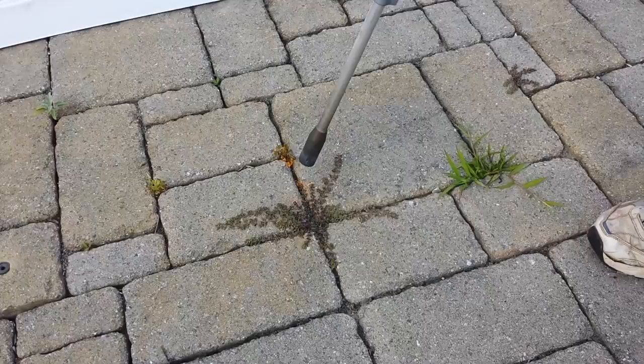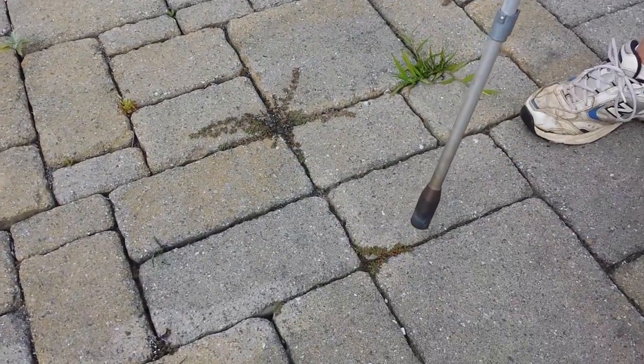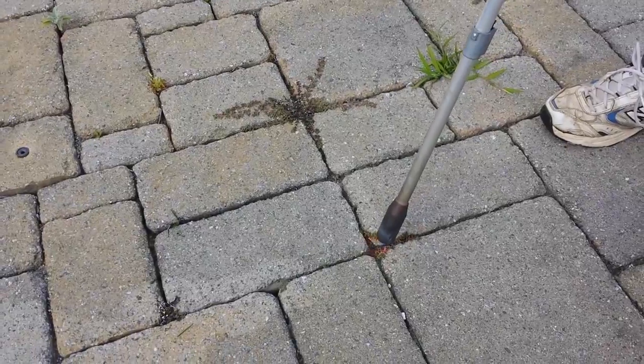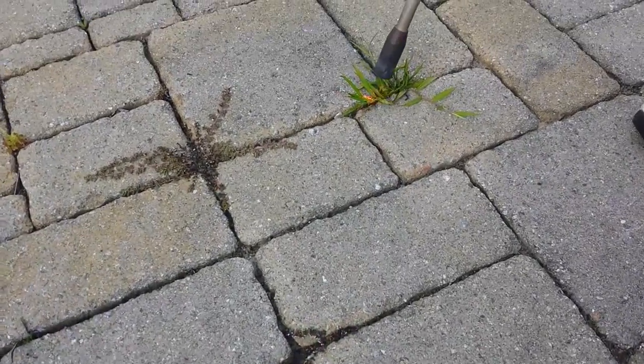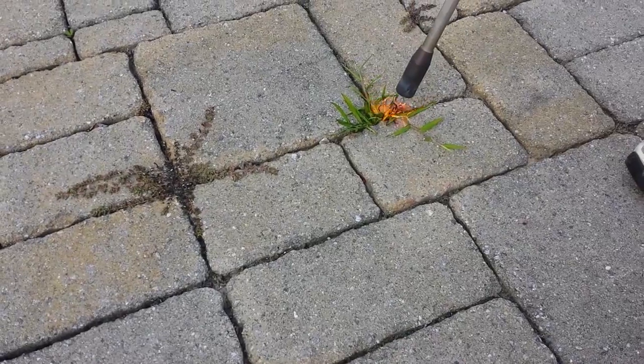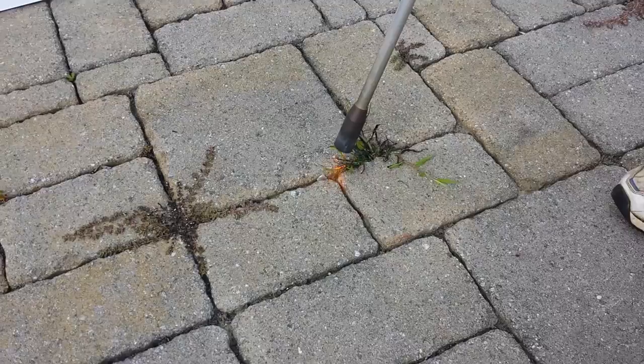You just have to brush over it — you don't have to do it for a long time. You just lightly go over it and kill the center of it.